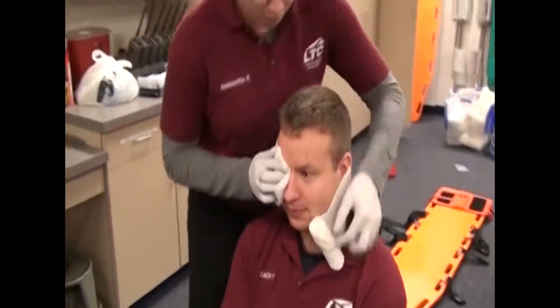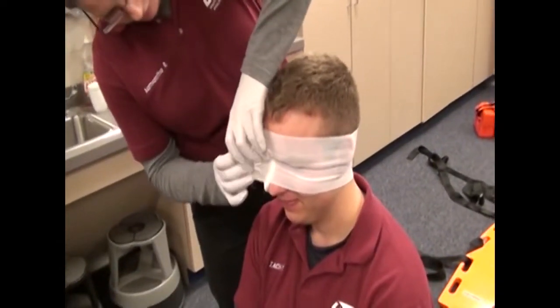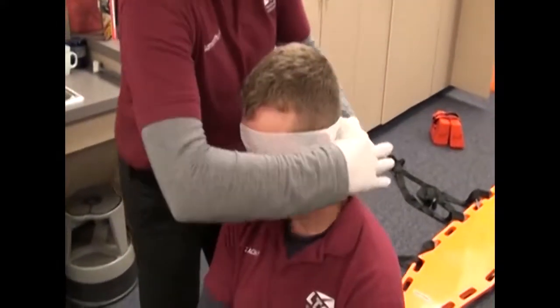Bandage snugly if the eyeball is not injured; bandage loosely if eyeball injury is suspected. Cover both eyes with the finished bandage, and do not occlude the mouth or nose.